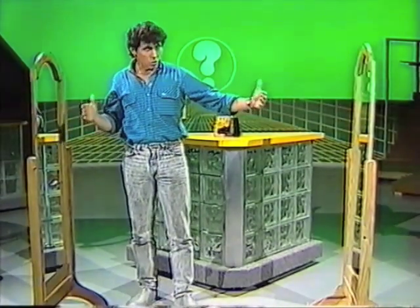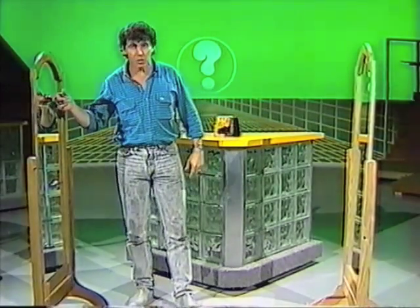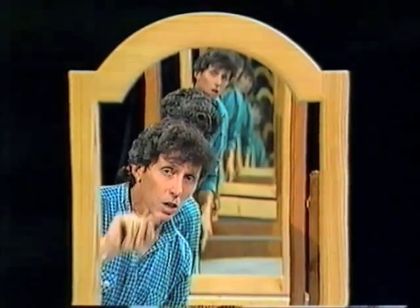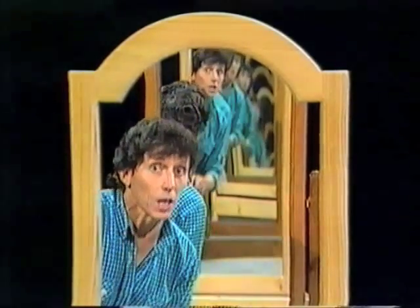However, you get interesting things happening if you get two straight mirrors and put them almost parallel with one another — the sort of thing that happens sometimes in a barber shop or hairdresser shop. Look at this: we have a sort of tunnel of images looking all the way down there, lots and lots of them getting dimmer as they recede into the distance. It's difficult to count them.